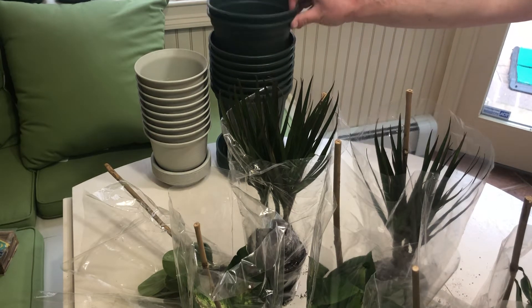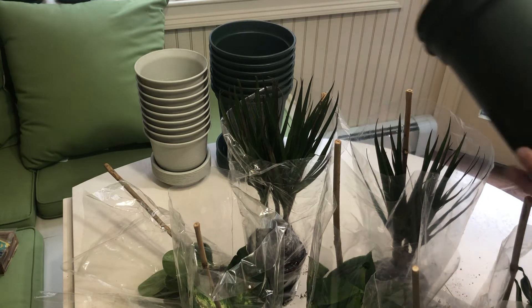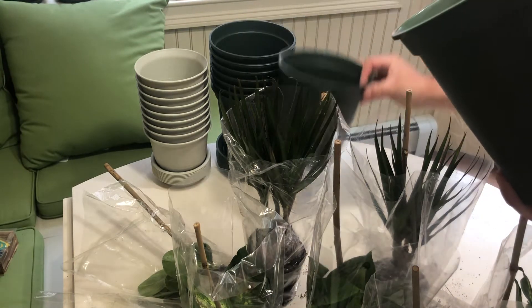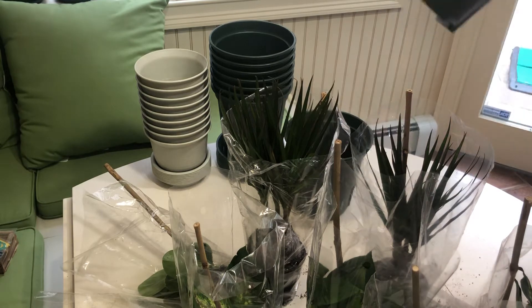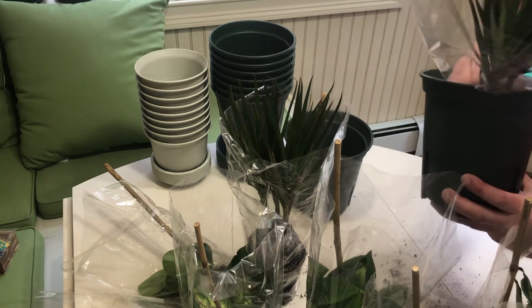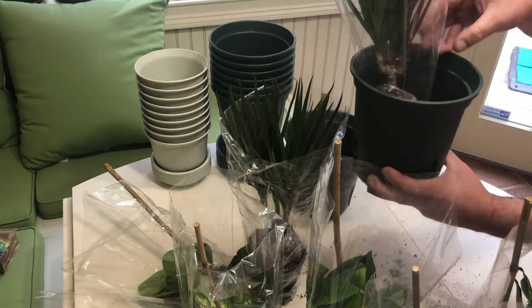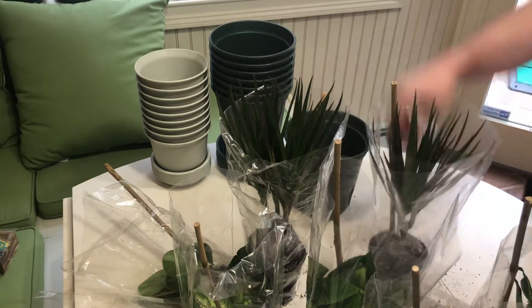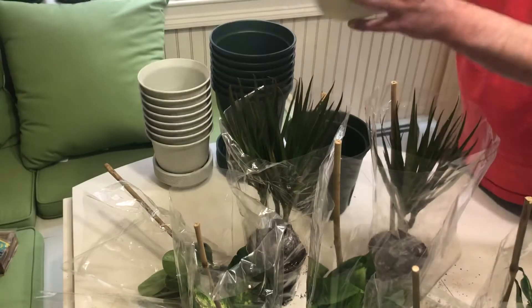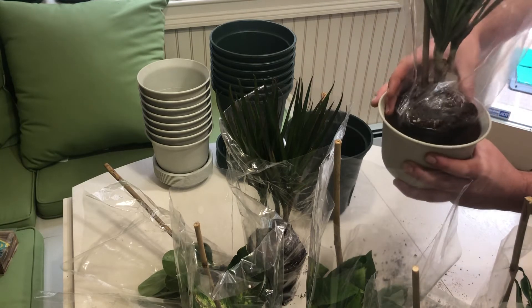And then we also bought these off Amazon as well — planters to put the plants in. But they're a little small.